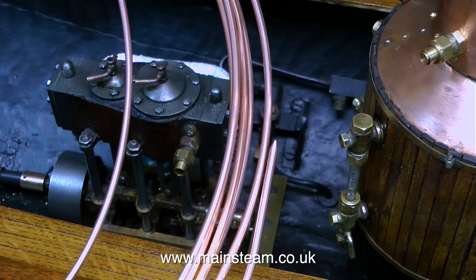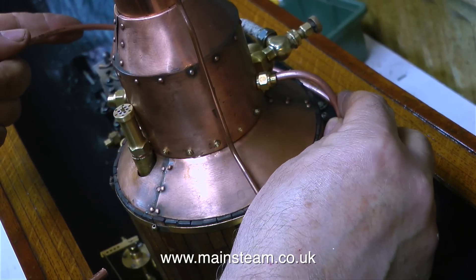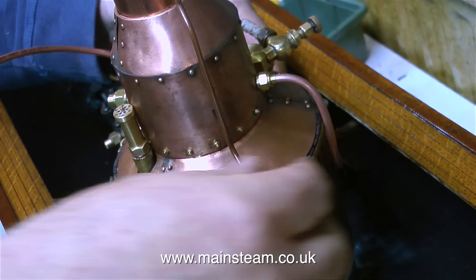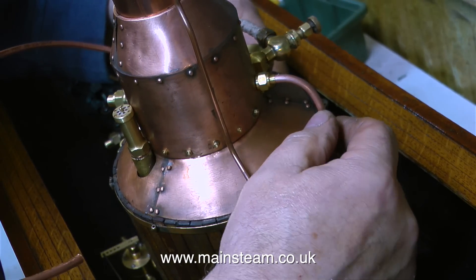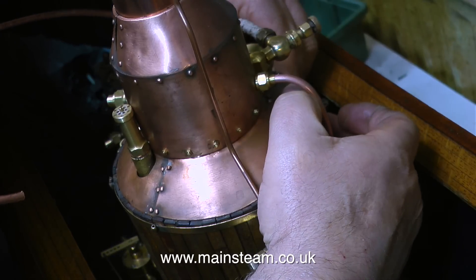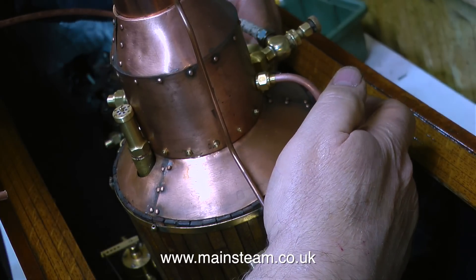One of the first things I'm going to need is some pipe. This is 3/16ths of an inch in diameter, and I'm going to use this to go from the superheater to the displacement lubricator. From the displacement lubricator to the regulator, the piping will need to be 5/32nds of an inch in diameter, because the steam regulator has a quarter by 40 threads per inch steam unit.